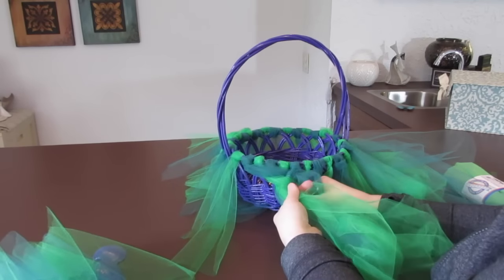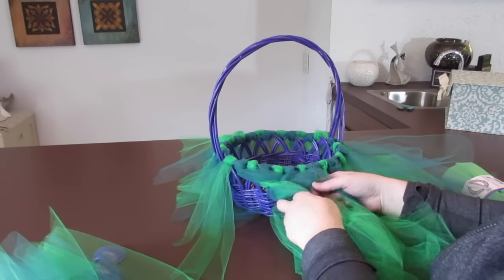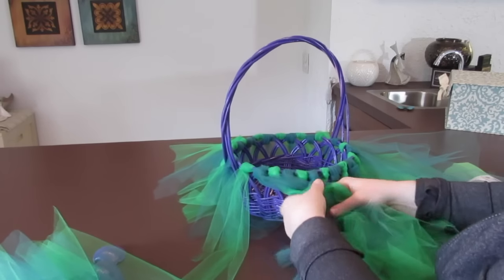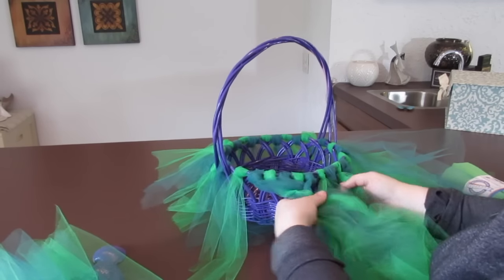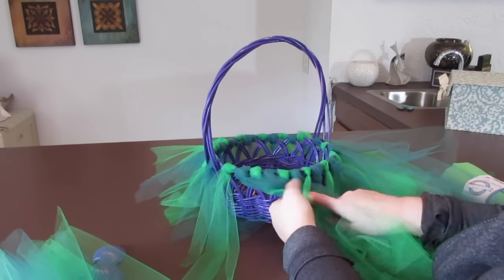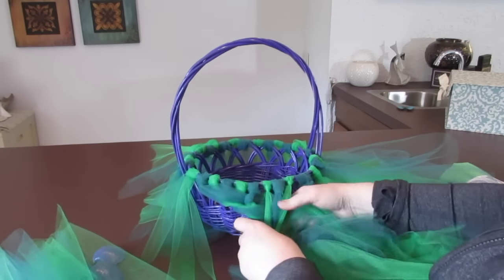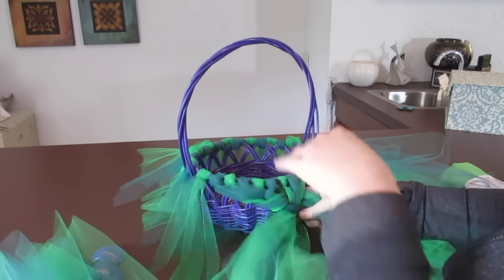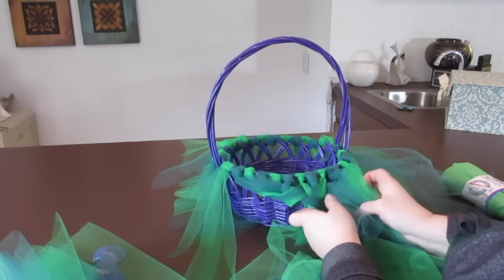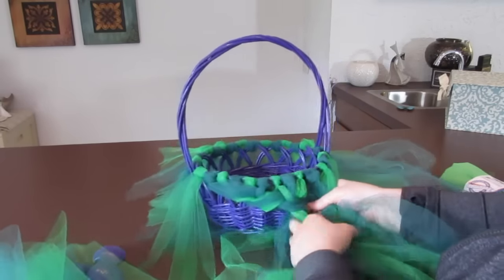I'm just going to start braiding them over one at a time — it's kind of just like a French braid where you're taking more hair in and adding additional hair. I'm just going to braid this over and start adding more of that tulle in. These will be my pieces that go on top, and I want the fin going this way. I can always add in some tulle underneath if the basket is showing.